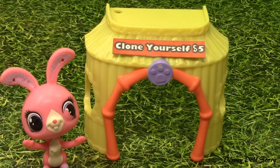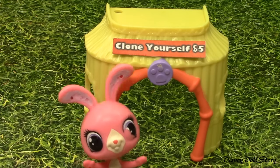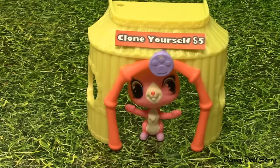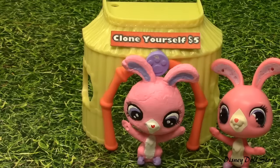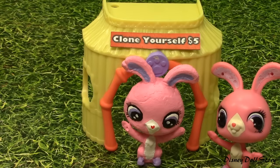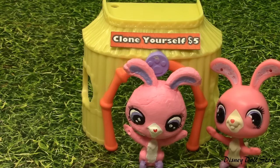Disney Doll Story. Clone yourself for 5 dollars. What a good idea. I'm so excited to meet my clone. Yay, let's go home.